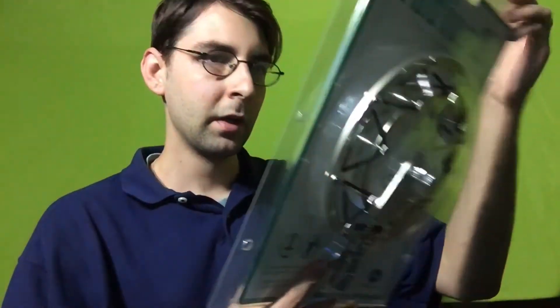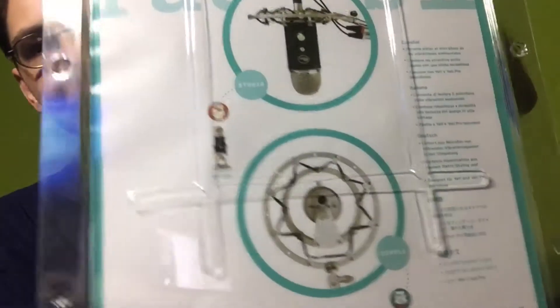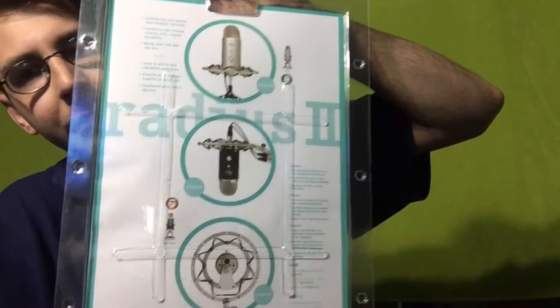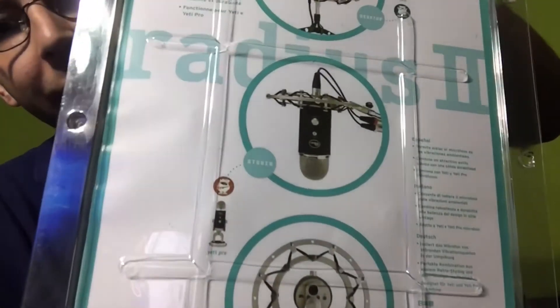Here's the back of the packaging. I will be using the one on the bottom — that's how my setup is going to be. I think it's going to be great.